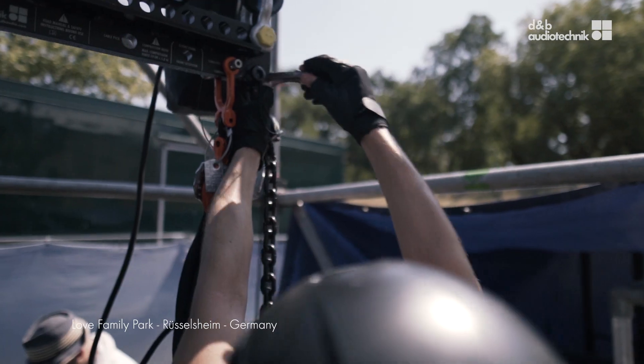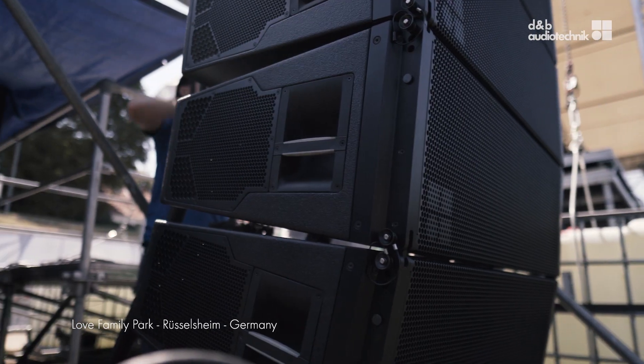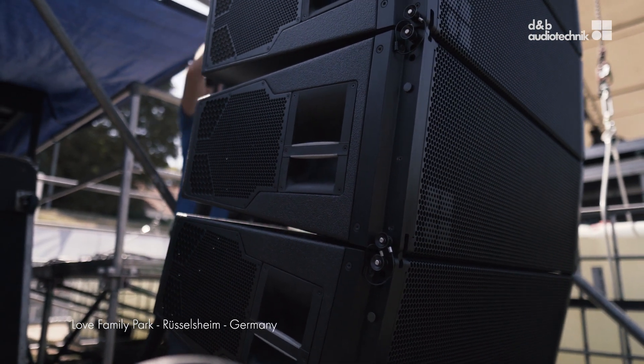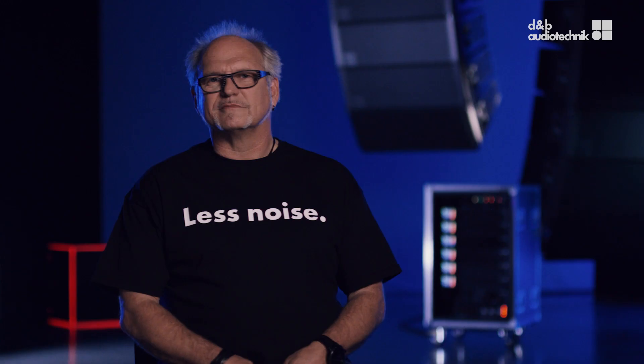The entire compression set — except for the size of the compression frame — all the chains, the chain hoists, all the little bits are the same as the GSL, just to make it easier to live with. It's a family.